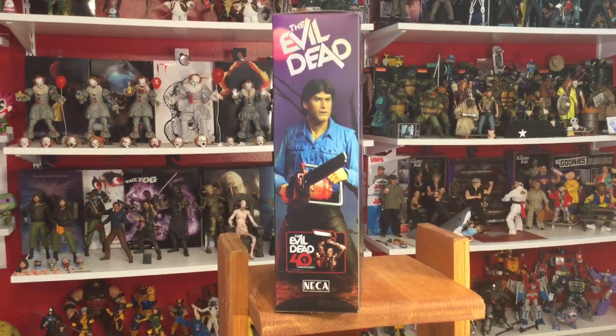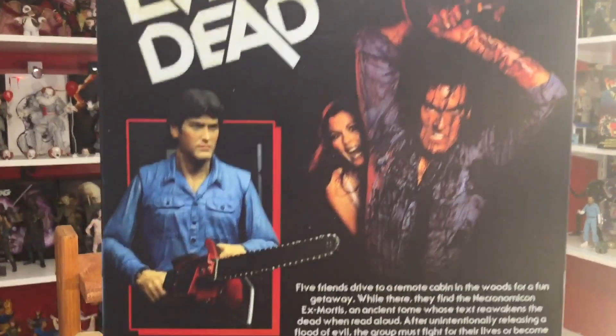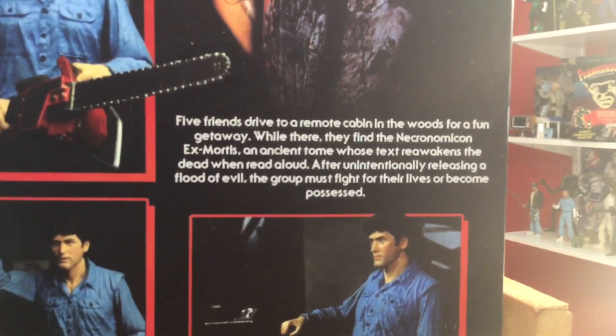Back of the box, you guys, we have the Evil Dead logo, a picture of Ash and Linda, then we have product shots showcasing the figure and the accessories and some of the different poses. We do have a little read-up here, I'll go ahead and read that for you guys.